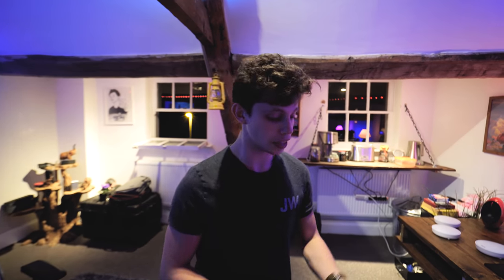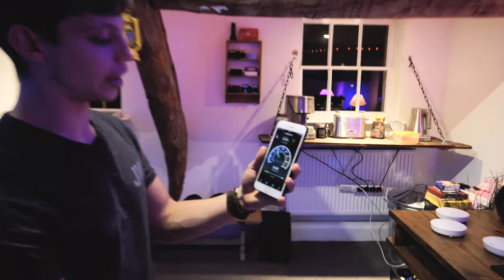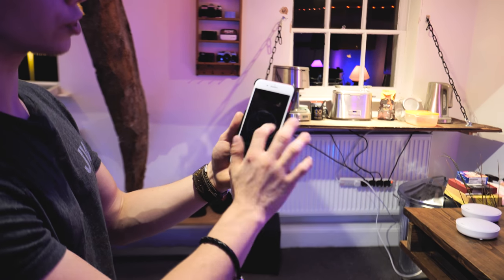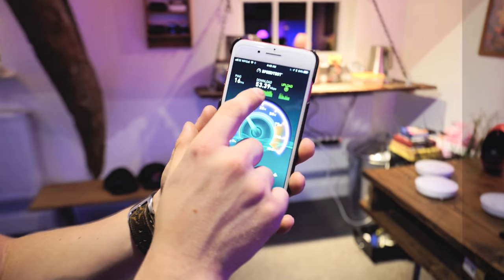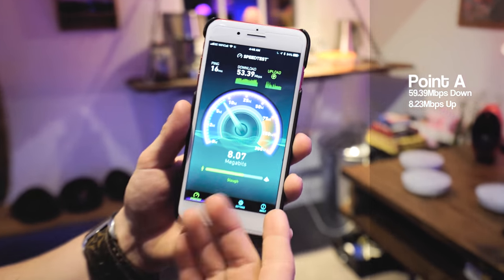But does it actually perform? Let's get into it. We're going to do speed tests in three locations with our old router and then with the Asus Lyra mesh system. This is the first speed test, right in the main room where the router is. As you can see: 16 ping, 53.39 down, 8.23 upload.